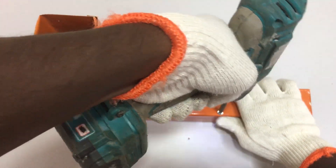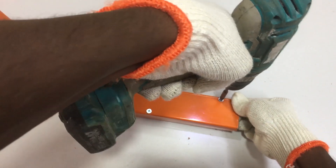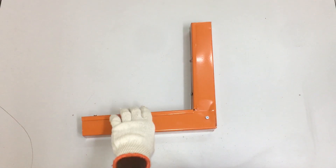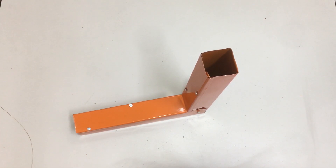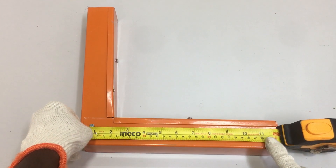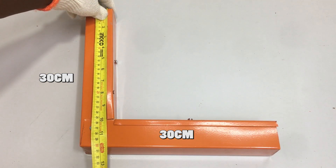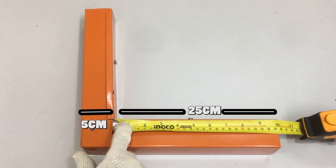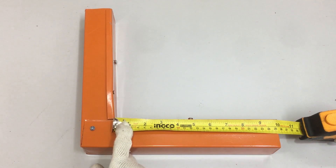To secure the trunking cover to the metal trunking, use a battery cordless drill and self-drilling screws. Screw the trunking cover to the metal trunking on both sides at various places. The 90-degree front bend for the metal trunking is complete. Even with some measurement defects, the 90-degree front bend is very close to perfect. When measuring from end to end, the metal trunking measures 30 cm on each side. However, the trunking cover measures 25 cm from end to end because 5 cm is already occupied by the 90-degree bend, so the cover needs to be cut down by 5 cm at each end to match.